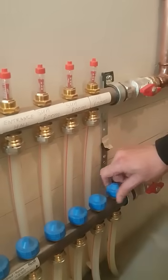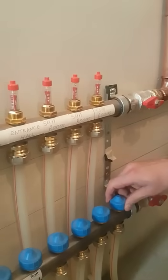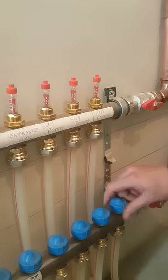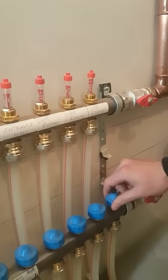I can adjust that there by turning the blue cap clockwise. You'll see that the red indicator will start to rise up as I close that off. It goes right up to zero, so that's no flow going through that manifold at all now.